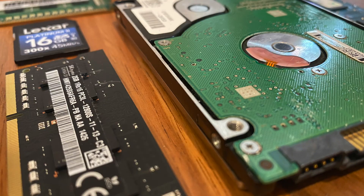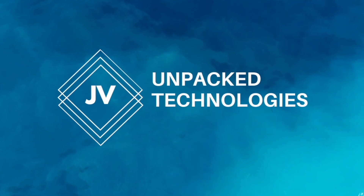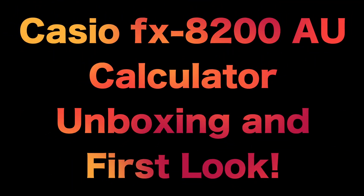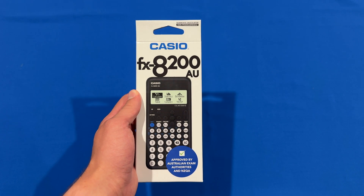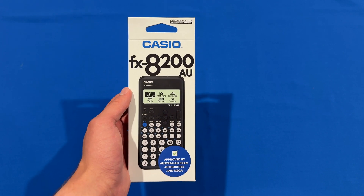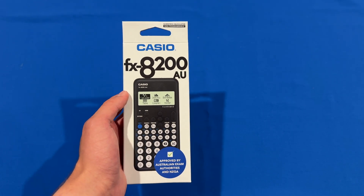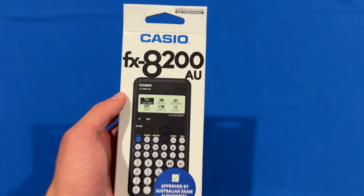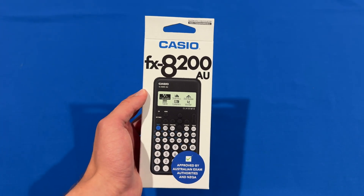So let's get straight into it. Before we get into the unboxing experience, we'll take a quick look around the box and I'll give you a little bit of background information. This calculator costs about $50 Australian dollars and it has some helpful features such as giving you exact values for things like square roots and fractions, helping simplify them rather than giving you a decimal approximation. It also has other useful features such as vectors, complex numbers, statistics, and more. So we'll have a look around the box and then get this unboxed.